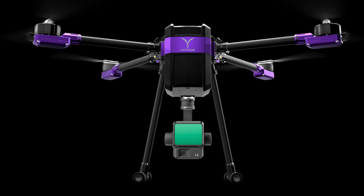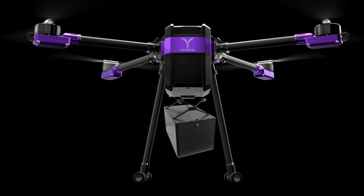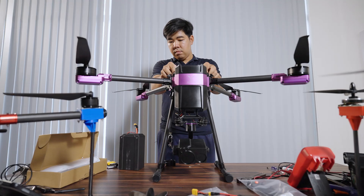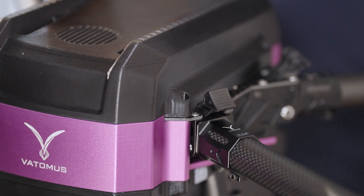Easily swap out payloads: lidar systems, multi-spectral cameras, gimbals, or custom integrations. Open the top lid and you're right at the main board and important core. Quick access, field-ready.